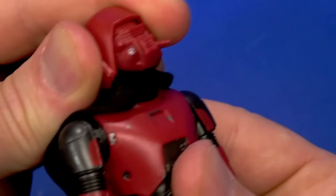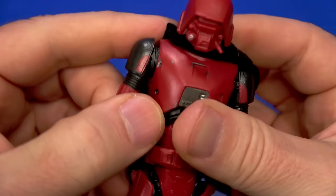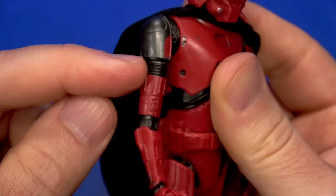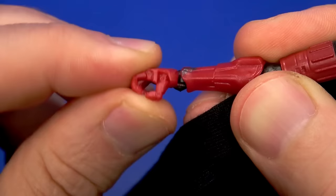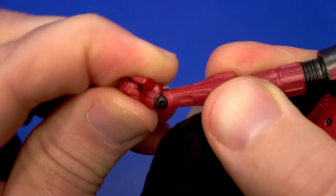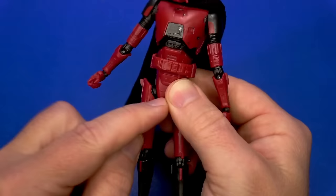There seems to be a ball up in there with a hinge and then a ball at the bottom of the neck — some up, some down, a little bit of tilt side to side. Dumbbell at the shoulder goes up, down, forward, back. Outside of that is a hinge that goes up to there. There's no bicep cut, but because of the shape it doesn't matter. Down at the elbow it does the same thing. Swivel at the wrist — again, very thin — with an up-and-down hinge for a trigger finger hand. Dumbbell joint at the mid-torso, all kinds of movement.